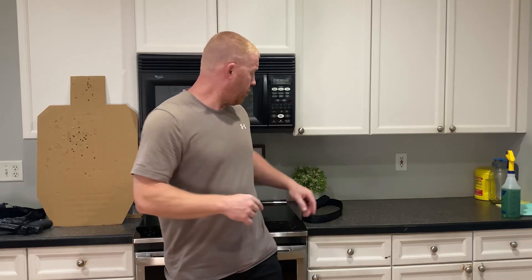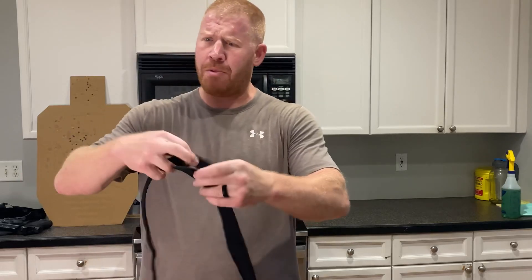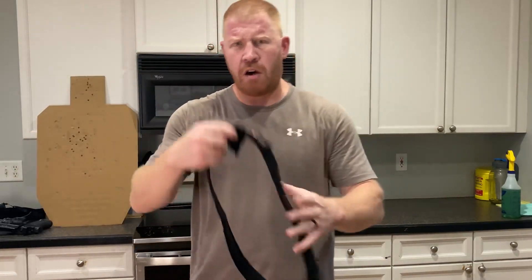I have three ways that I prefer to carry. The first one is Comfort Concealment. This is a belt that Comfort Concealment makes — I believe it's called the Comfort Concealment belt. It's very comfortable. It's sort of an elastic-type material that's not very stretchy for whatever reason, but very comfortable.